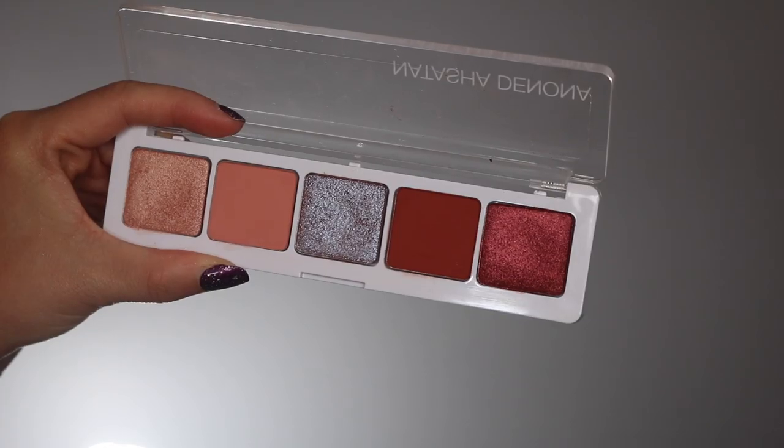Do you guys ever read the reviews on the Sephora website? Some of them are so funny — 'overpriced and underwhelming.' This is one of Natasha Denona's full-sized five-pan eyeshadow palettes with 2.5 grams in each pan. For some reason online it first looked like one of her mini ones to me, but it's not. I kind of wish this was a mini because I like the price of that one a lot more, even though the value is not as good.